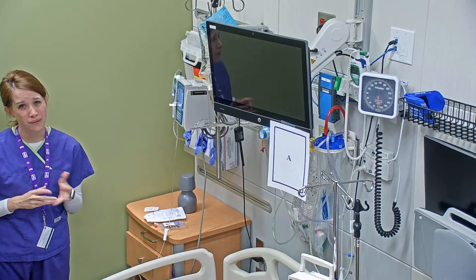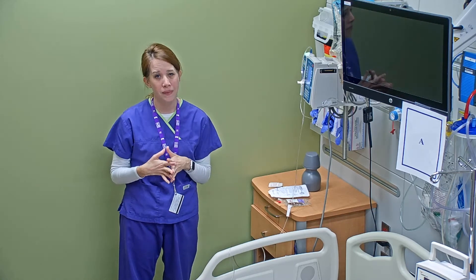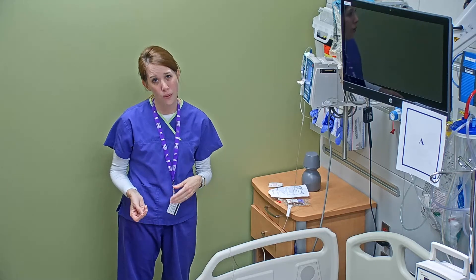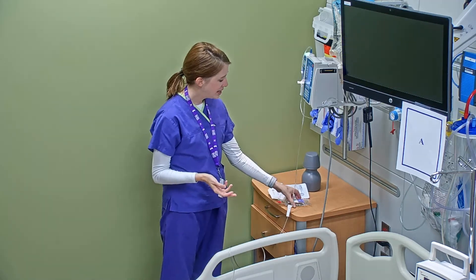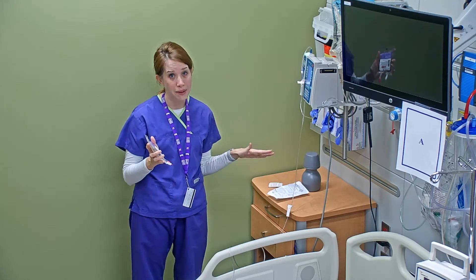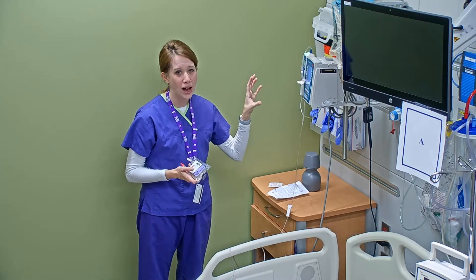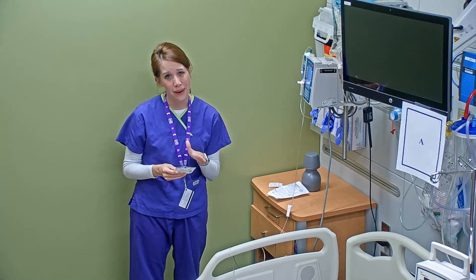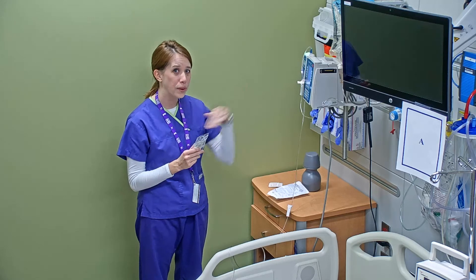Now I'm going to show you the forward priming method. This is really a choice that nurses get to make — they either choose to do back prime or forward prime. Because a lot of the nurses you work with in a clinical setting have more experience, you may see them doing the forward prime method because they perceive it's a little bit faster to get the medications up. The basic idea of forward priming an IV piggyback is that you're using the fluid within the secondary bag to prime the tubing, and you can do all of that before you even get it connected to the IV pump.